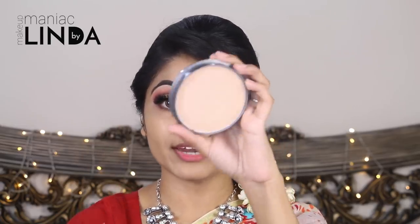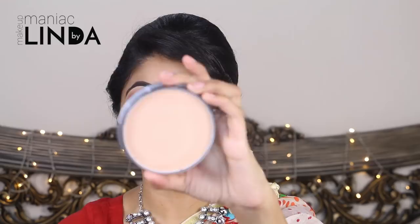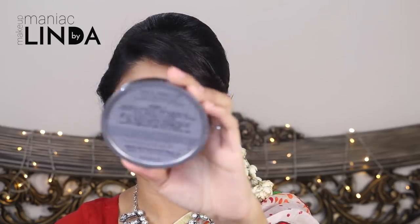Before I apply any powder, I am going to use the pan-stick pancake to set the base, blending in the shade Ivory.